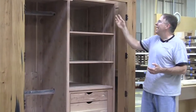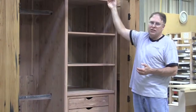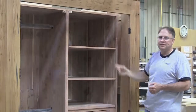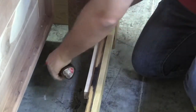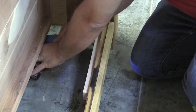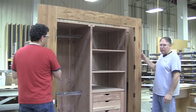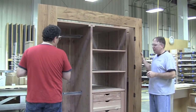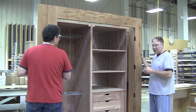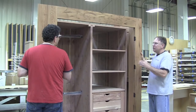This will allow you to attach the interior to the exterior of the closets. The next step will be to slide the exterior over the interior of the cabinets. Once that is done, we'll use inch and a quarter screws to attach the two together.